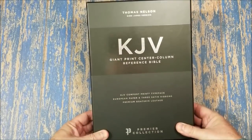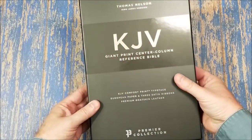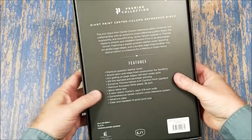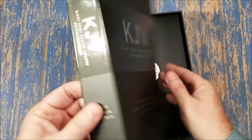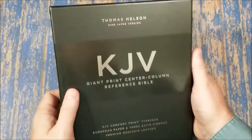This is Randy from BibleBuyingGuide.com. Today I'm taking a look at the Thomas Nelson King James Giant Print Center Column Reference Bible in the Premier Collection. Currently this is the only King James they have in the Premier Collection. This is the double column edition, center column reference. They don't have a single column — I would like them to make me a single column, and I'll show you a little bit what I want from them.